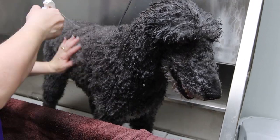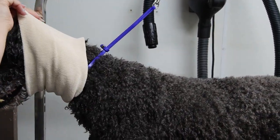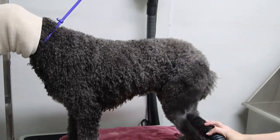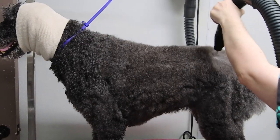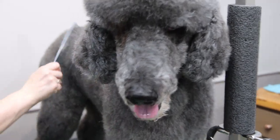We're spritzing some quick drying spray that's going to help cut down the high velocity drying time. We apply a happy hoodie as always to ensure that the drying process is as quiet for the dog as possible. The high velocity dryer is removing all of the excess water in the coat and giving it a nice straight appearance.